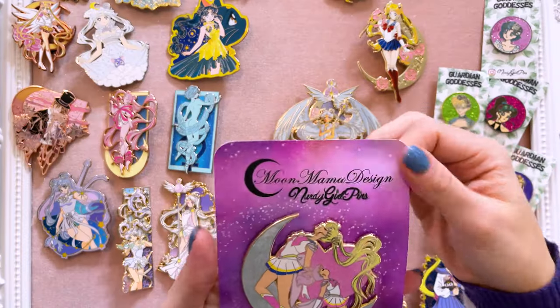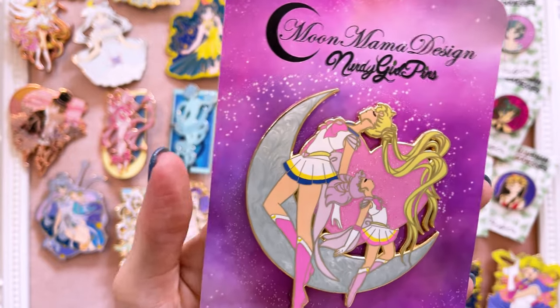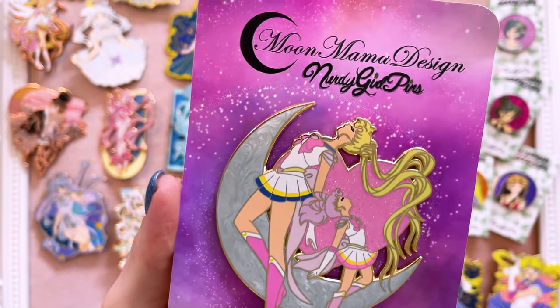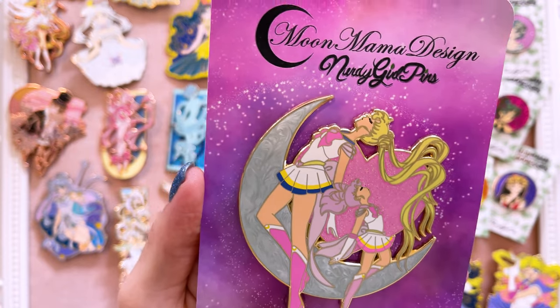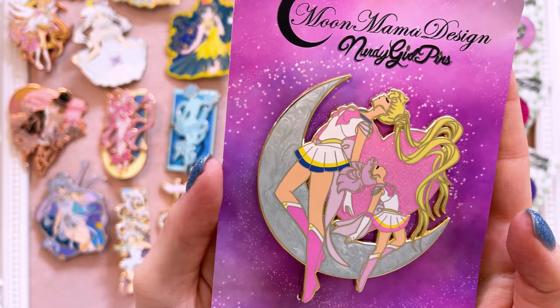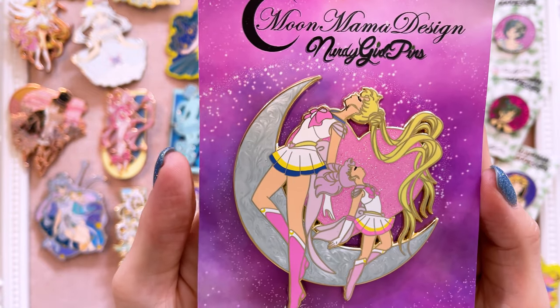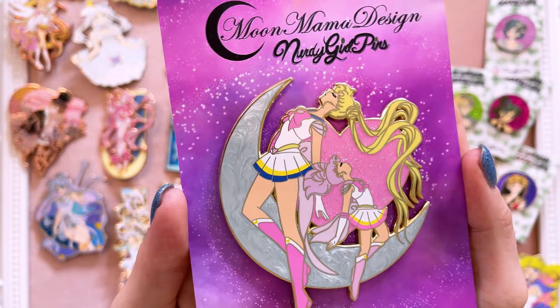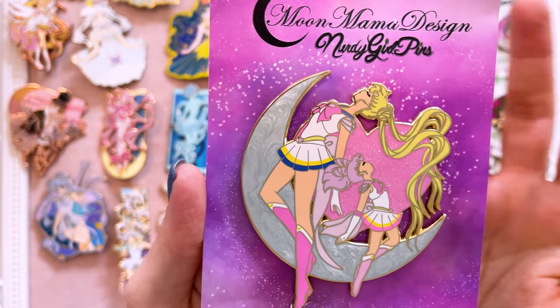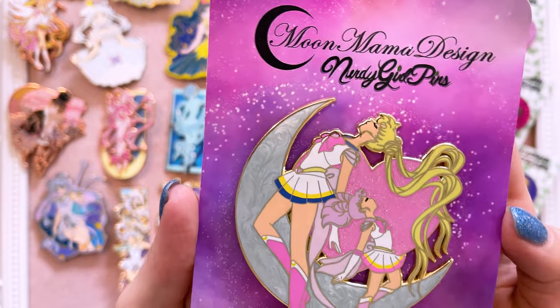Nerdy Girl Pins also sent me this one to share. I've had it sitting in my collection haul for quite some time so I'm very excited to finally share it. This one is so pretty — I think it's adorable for like Mother's Day, what a cute gift. I love that it features both Super Sailor Moon and Super Sailor Chibi Moon in their transformation sequence with this gorgeous silver moon in the background with a pearl swirl. Very, very pretty.